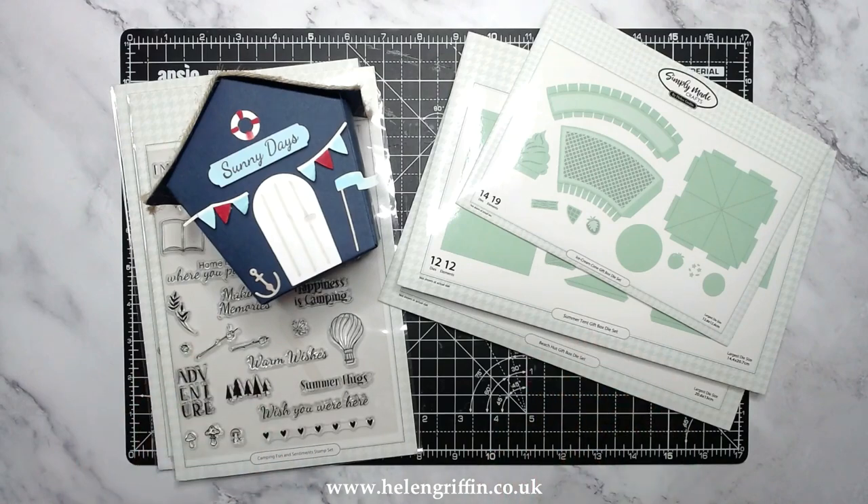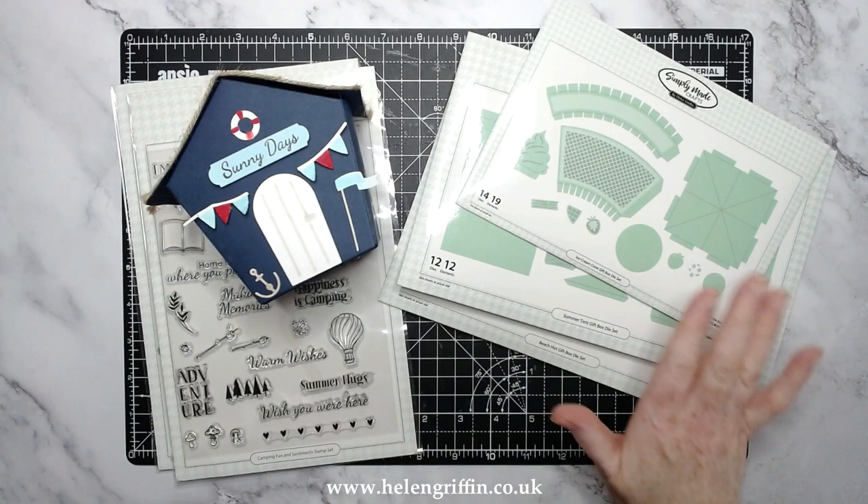Hi everyone, it's Helen here, and thank you very much for joining me for today's video. This is a Simply Made Sunday video and we also have a special offer which is 40% off my Very British Summer collection. There are only six things left from there, so let's quickly go through everything that's in the offer and then we'll jump straight into the tutorial.